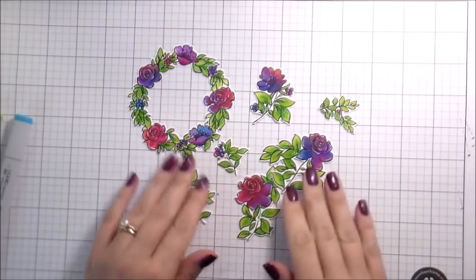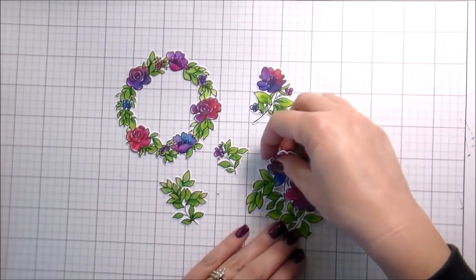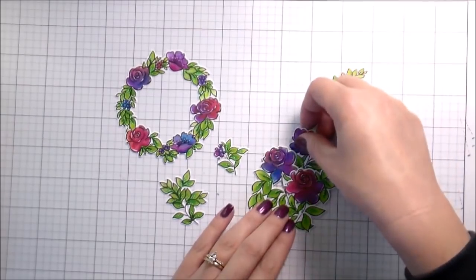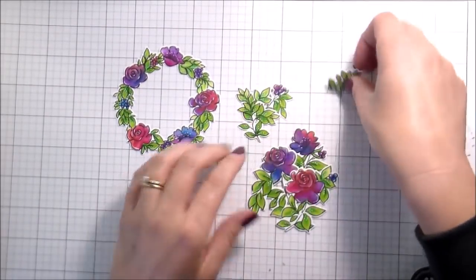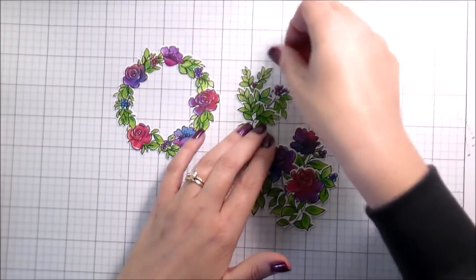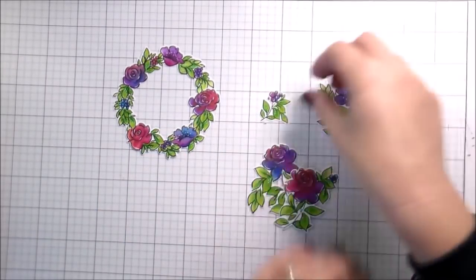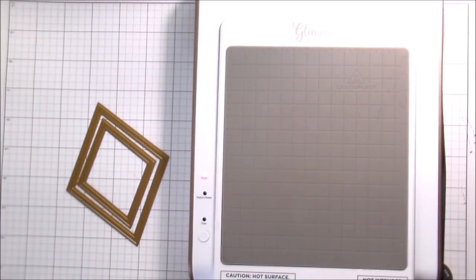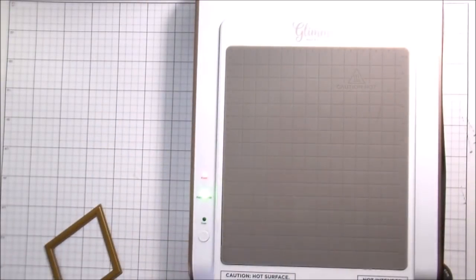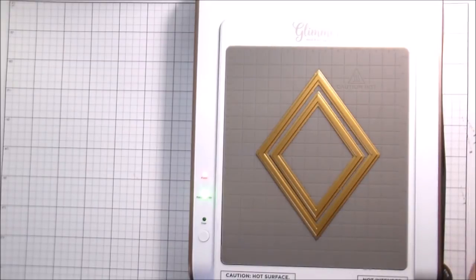I chose to make three cards with what I had. I used sentiments from this same set. The little wreath is adorable and will totally carry one of my cards all by itself. I kind of played around with the other pieces to see how to pair them together — my dogs are barking, they're awful. My mom's downstairs with the baby.